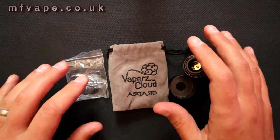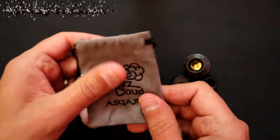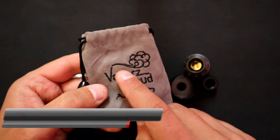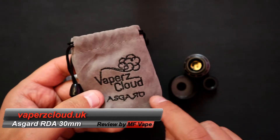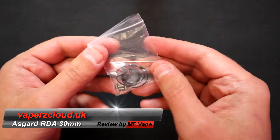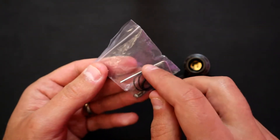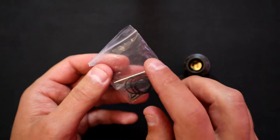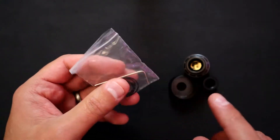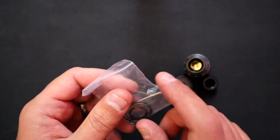We're down at the table. It comes in a felt bag with 'Vapors Cloud' written on there with the logo and 'Asgard' written there as well. Inside you'll find a little baggie with some o-rings, some flathead grub screws, and an allen key which you can use to take out the little screw in the base of the RDA.